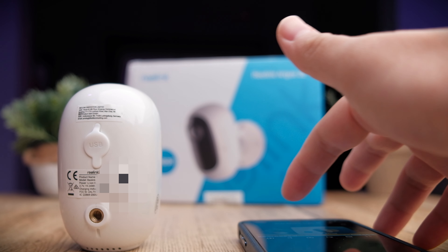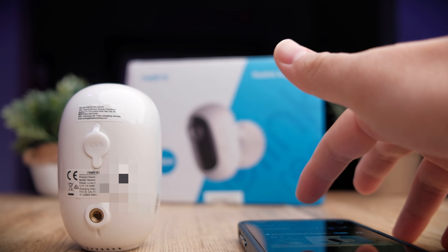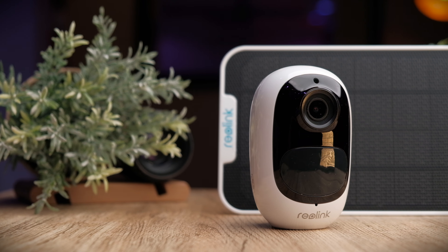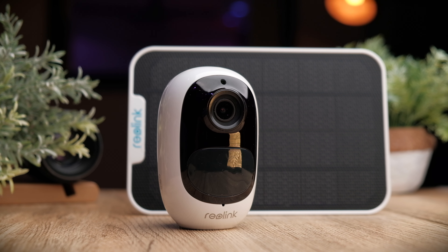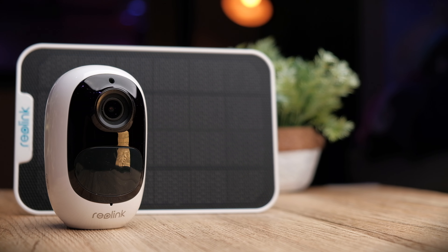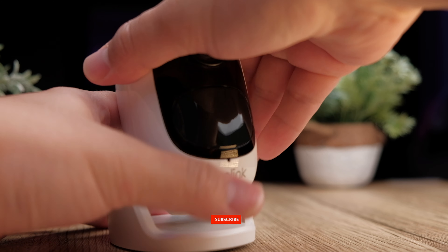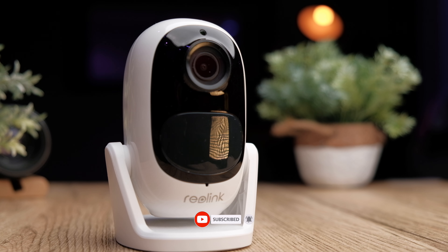All in all, Reolink did a very good job with the app, making it easy to control multiple cameras together. For me this is an easy buy — I especially love smart home automation, and the Google Home integration makes it something I'd definitely purchase. At $70 USD, you're paying very little for a lot of peace of mind. If you found this video helpful, smash that thumbs up, share this video, and if you haven't subscribed yet, do consider subscribing. I'll see you in the next video.